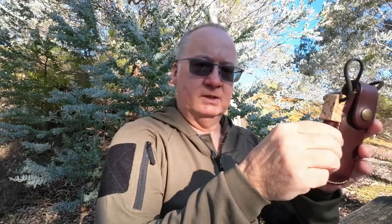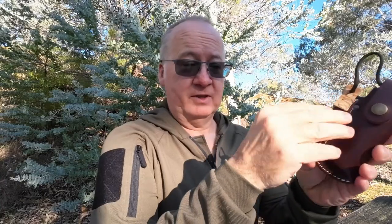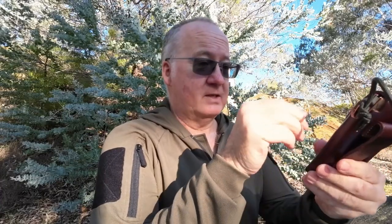G'day I'm Clive and welcome to CDP Outdoors. Today we're looking at the TBS Wolverine Pucco folding knife. I bought this to take with me on my day walks — it's a nice knife, I'll let you know straight away. We're going to have a quick look over it and see why I like it.